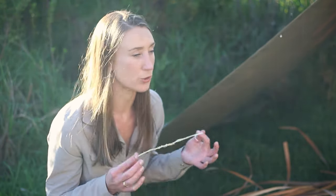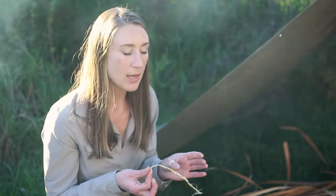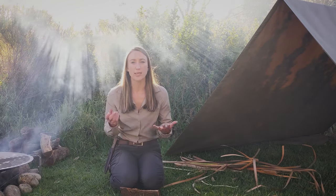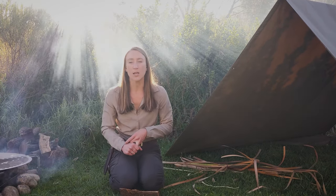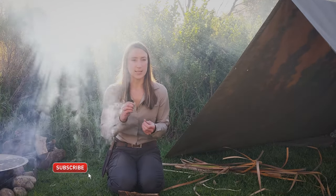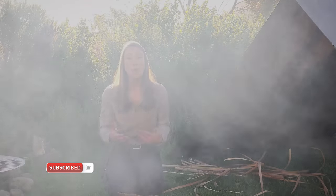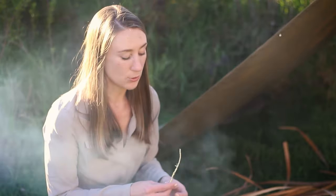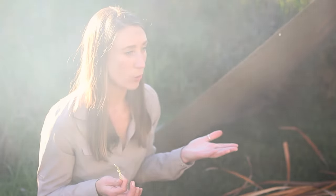Out of all the people who spend time in the wilderness, most of them don't actually know how to make natural cordage from natural materials. The simple answer to what you can use is anything that has a flexible fibrous material — whether you use roots from pine trees, willow bark, or anything else you find in your environment.